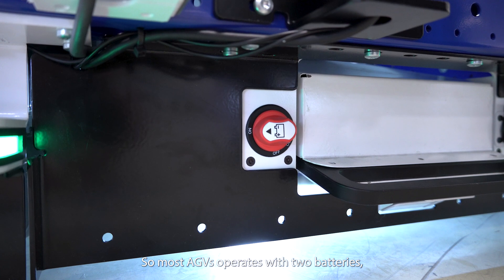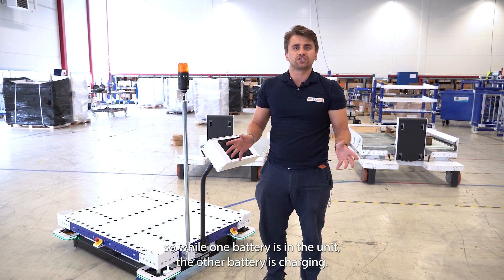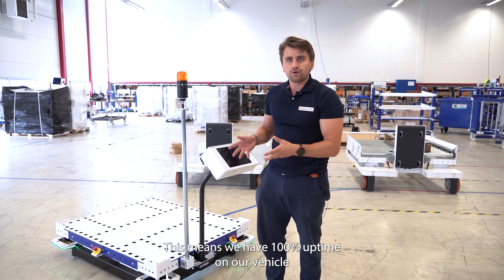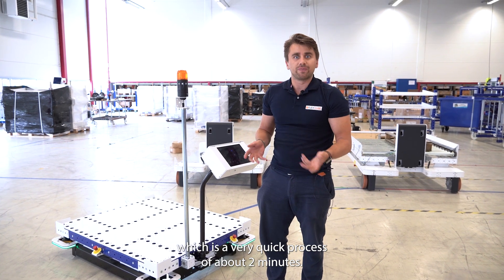Most AGVs operate with two batteries: while one battery is in the unit, the other battery is charging. This means we have a hundred percent uptime on the vehicle, and the only downtime is when we need to swap the batteries, which is a very quick process of about two minutes.